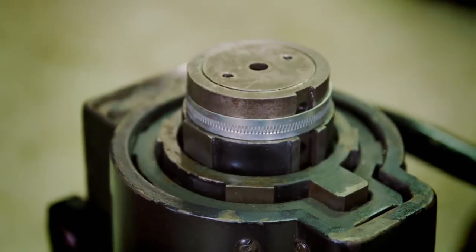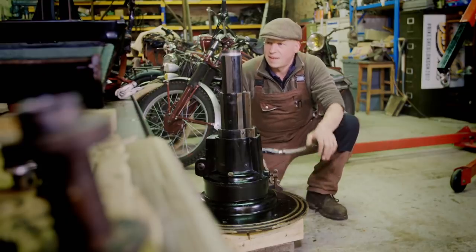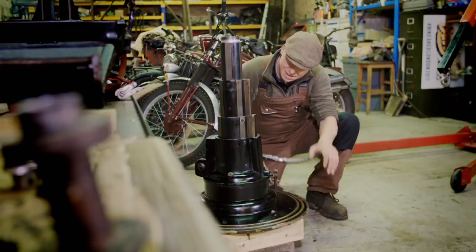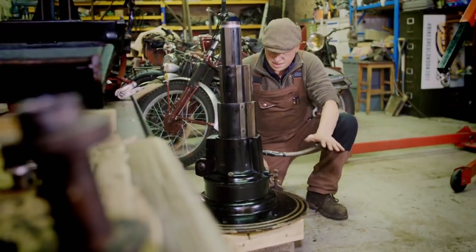Look at that. First pump — I've just leant on the pedal — and the ram's just lifted immediately. Gosh, I wonder how high it'll go. Isn't that the coolest thing? 120 years old and it still works.